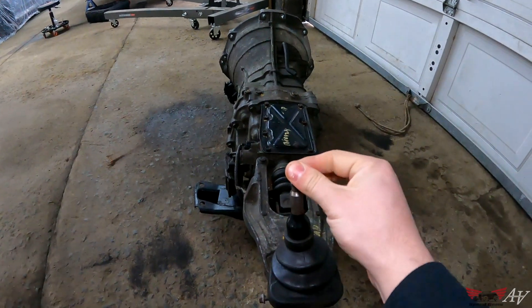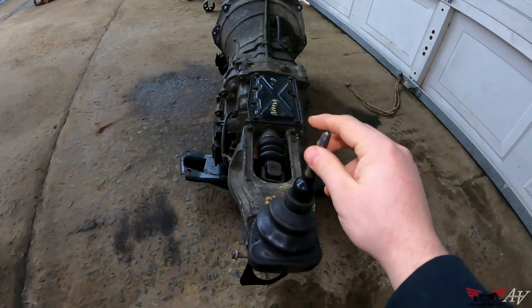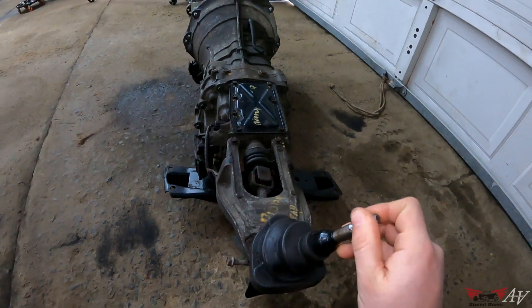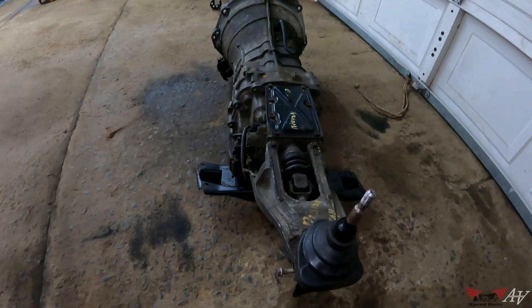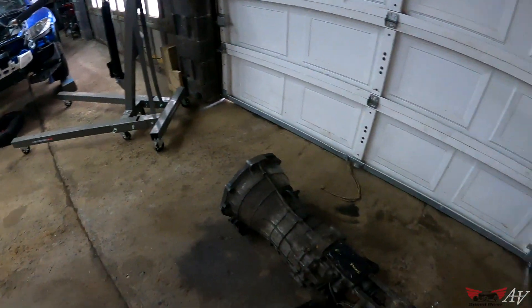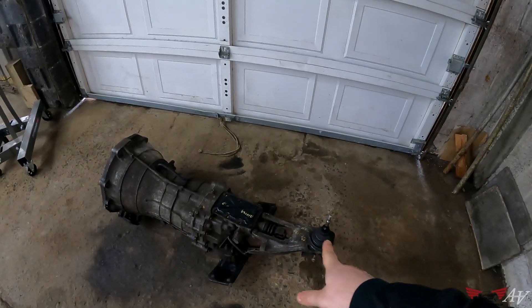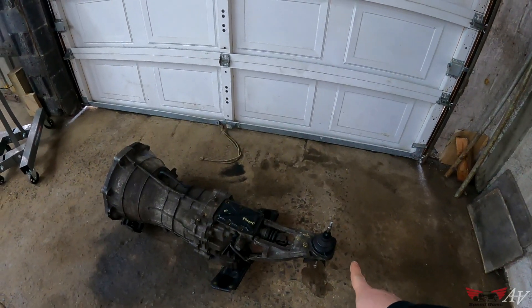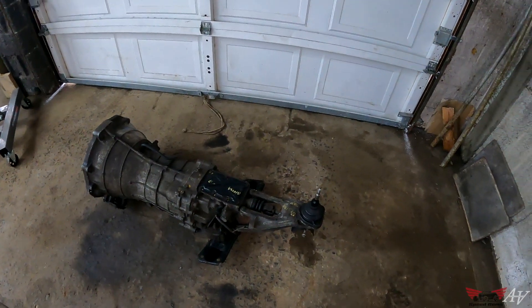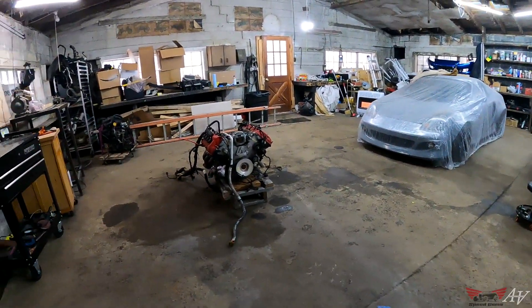We're going to adapt this to that engine. It's a six-speed: first, second, third, fourth, fifth, sixth, and then down and back is reverse. Dimension-wise it's about the same as the RX-8. I don't think the shifter lines up properly, but we can adjust it — we can cut this and move it wherever we need to.